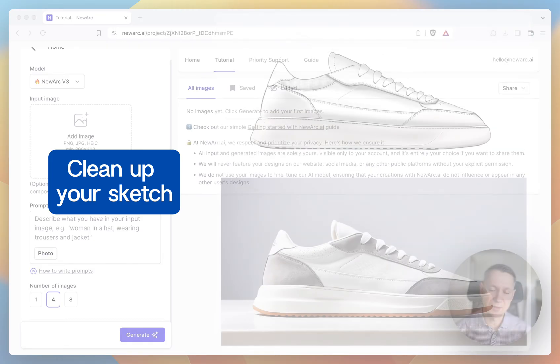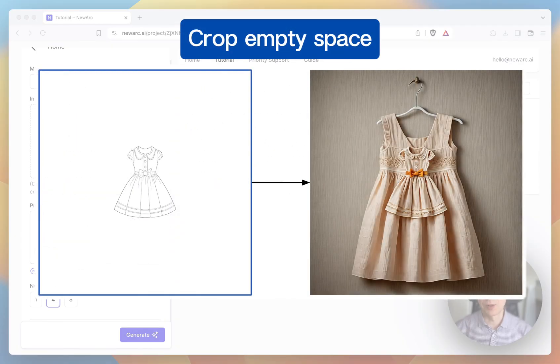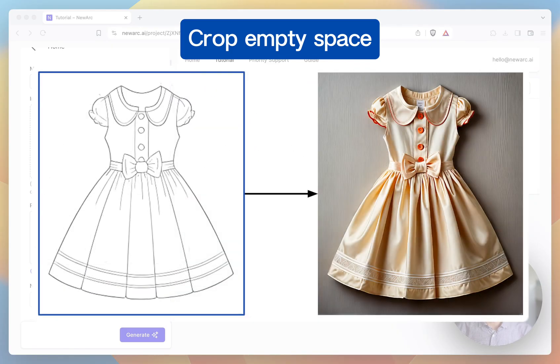Then remove all unnecessary lines from the sketch, because all of them will appear in the generated images. Also remove all unnecessary details such as logo, lettering, and others — you will be able to add them at the post-production stage. AI is not very good at working out small details, so the larger the product, the better. Crop all excess empty space and make your product occupy the whole canvas.